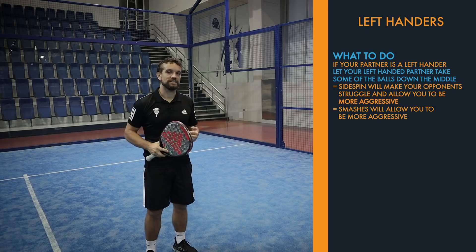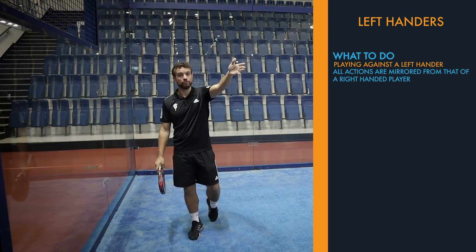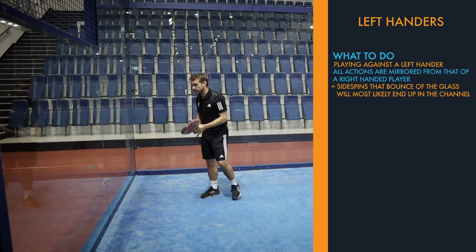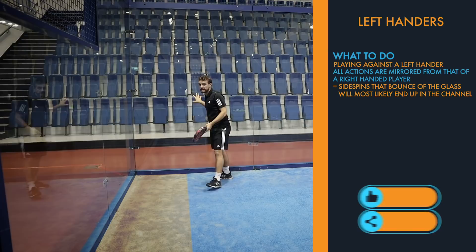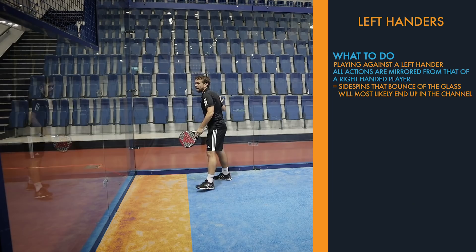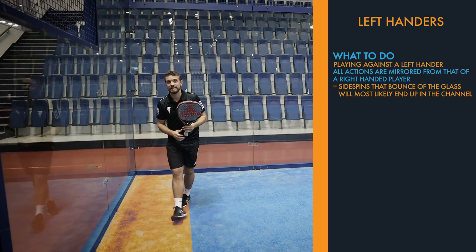If you're playing against a left-hander, the spins and shots they hit from the right-hand side of the court are exactly mirrored compared to a right-hander on the left side. So if they're hitting their vibra with side spin down into the corner — whether it hits the side glass or back glass first — it's most likely going to end up in that channel because the side spin will redirect the ball. Make sure you're positioned to dig that ball up from that corner.